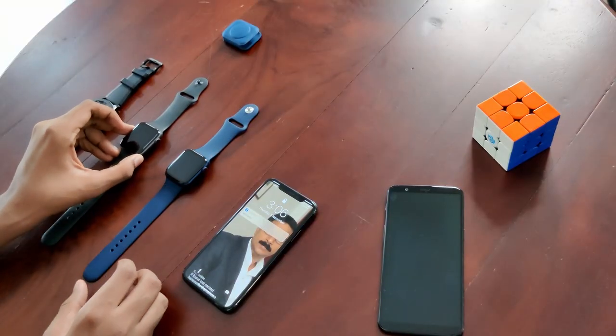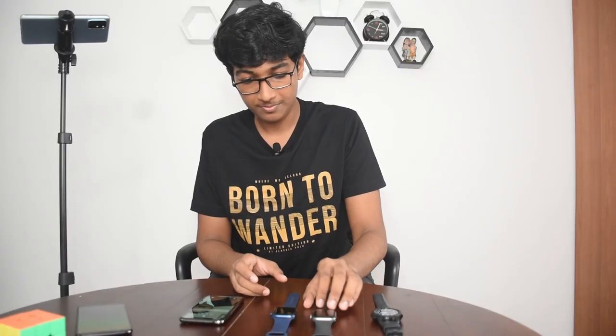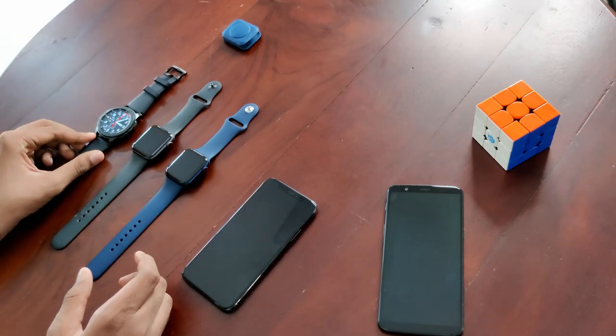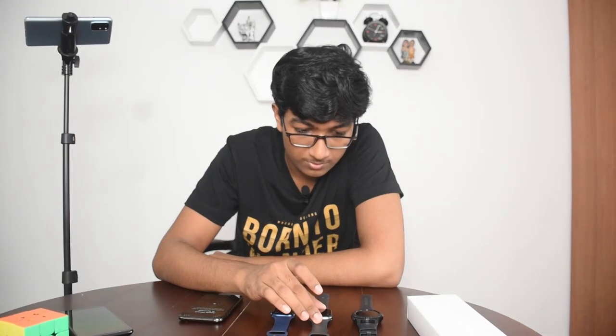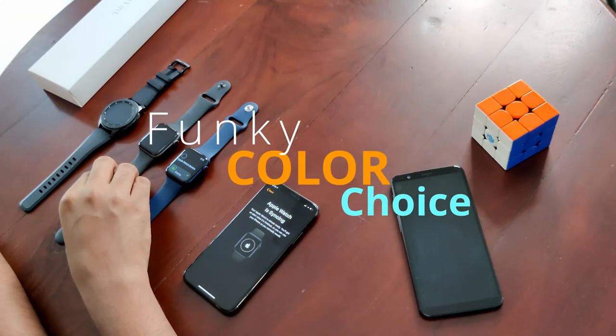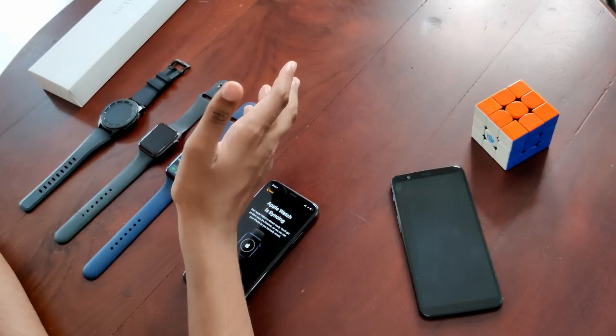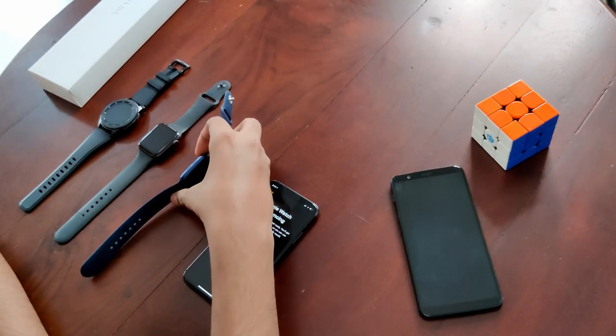Just for comparison: this is the Apple Watch Series 4, this is the Apple Watch Series 6, and this is the Galaxy S3 Frontier. The other difference between the Series 6 and previous versions is the color differences. In the previous versions, Apple did not give us much choice — it was like black and gray. But this time, stainless steel was an option and we get a lot of colors.